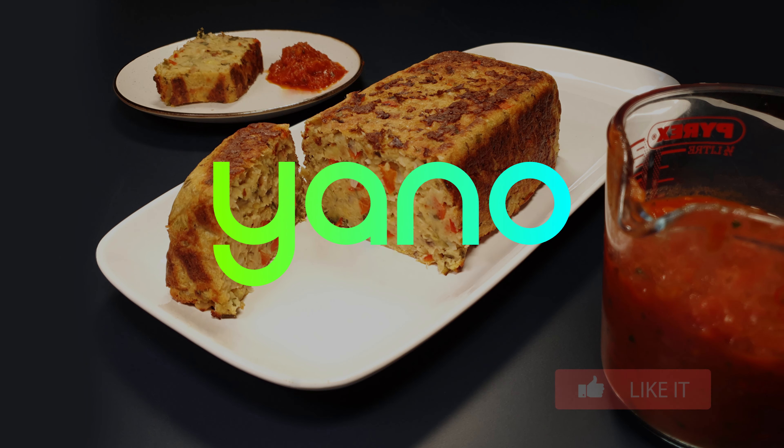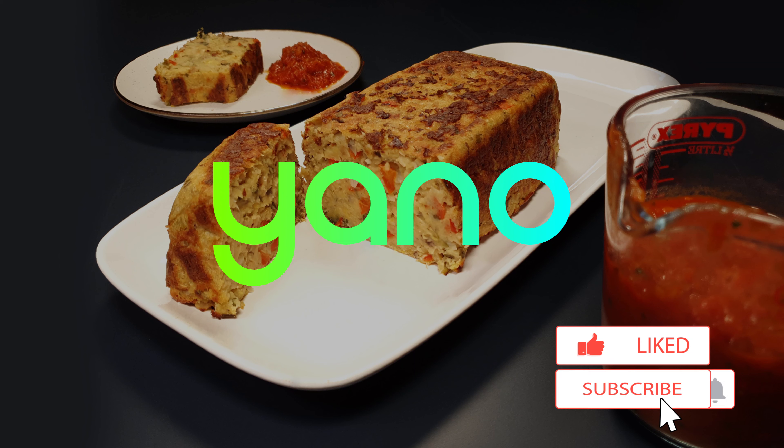Thanks for watching and don't forget to like this video. We upload a new recipe every single day, so make sure you subscribe to not miss out.